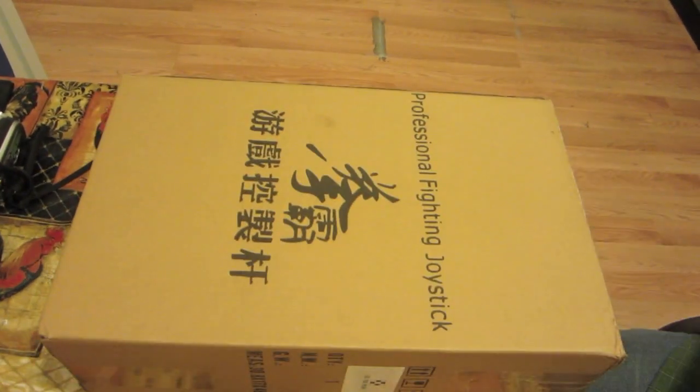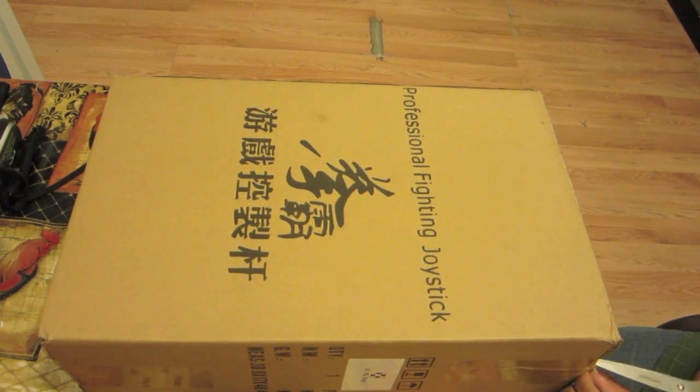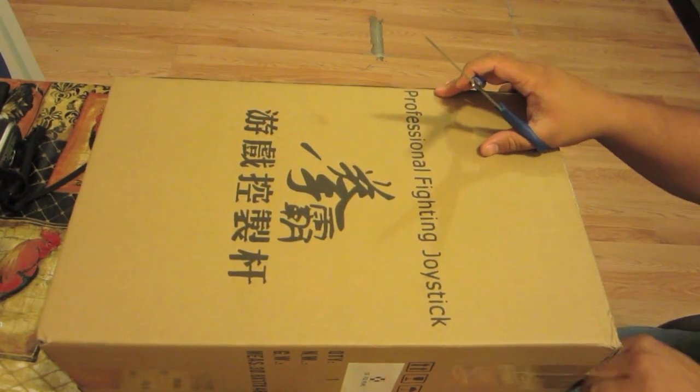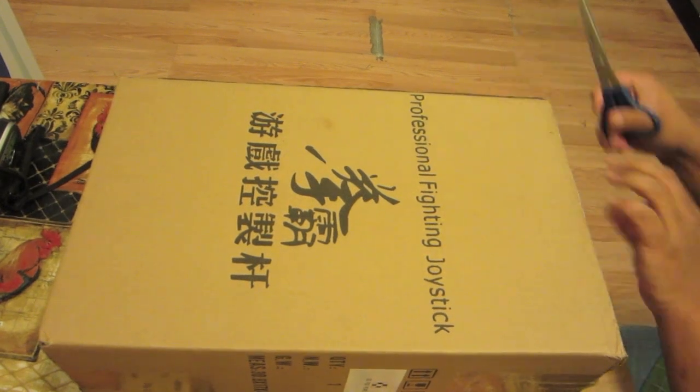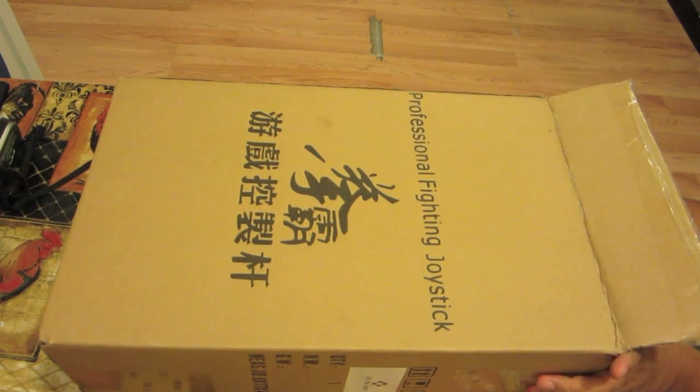It's double boxed, so I actually have to open it twice with my trusty scissors to saw through the tape. All right, so we got the box open — there we go.